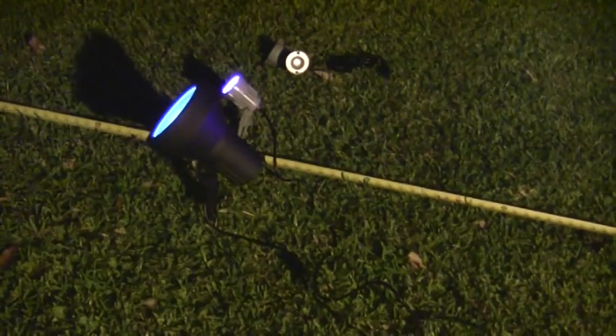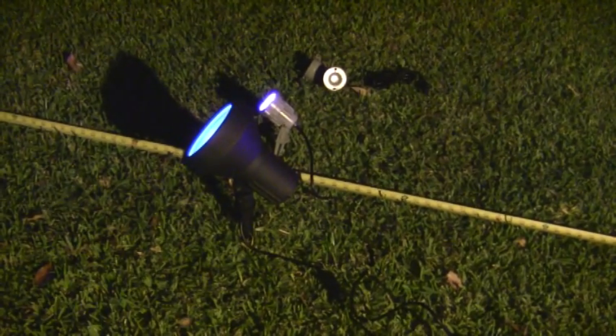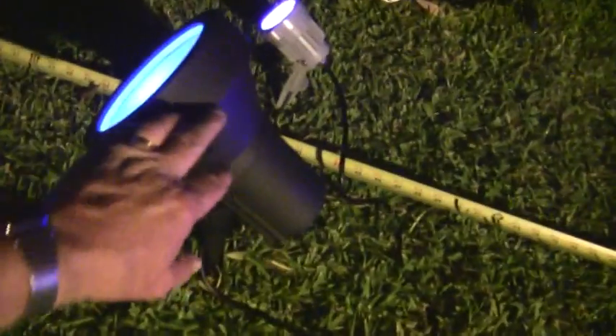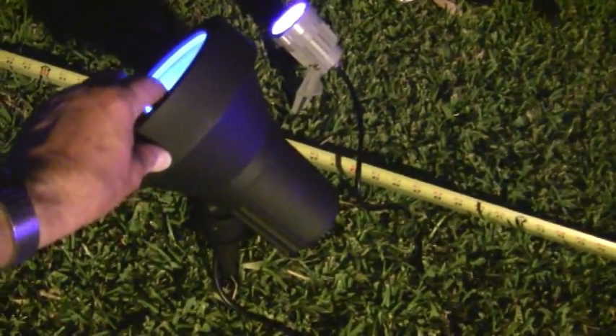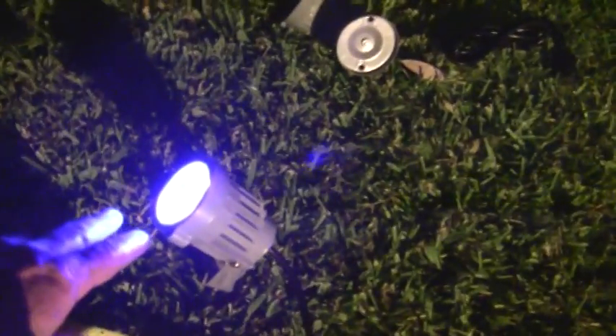It's August 31st of 2015 and I'm going to go over the different black lights that Spiderwebman sells. First we have the old 13 watt CFL light fixture — a light fixture with a CFL bulb in it — and then we have a 3 watt LED light.